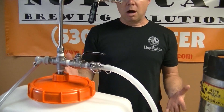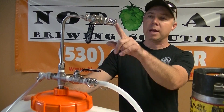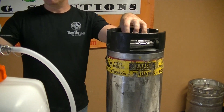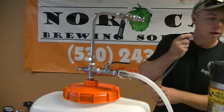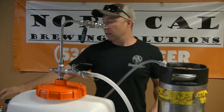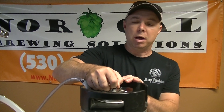To do an oxygen-free transfer is really pretty simple. If we are finished with our fermentation and we wanted to transfer this into our keg, what we would do is first evacuate the keg of all oxygen. I would take the CO2 tank, go to the inside, and add gas to fill it up, then expel all of the oxygen that gets pushed out to try and create an oxygen-free environment.